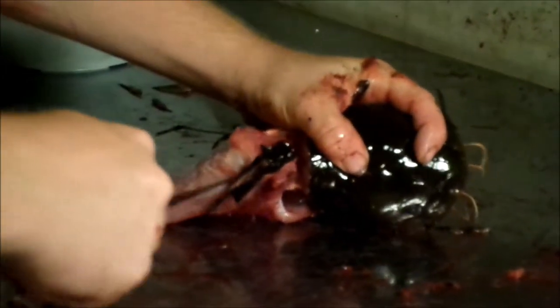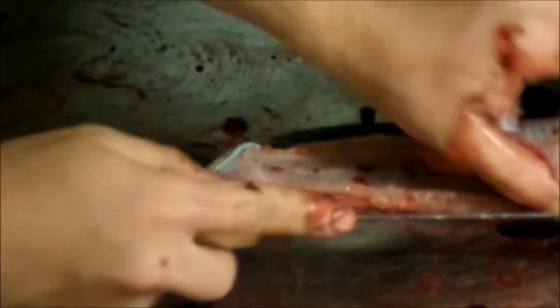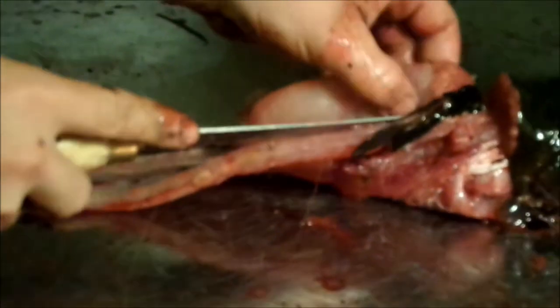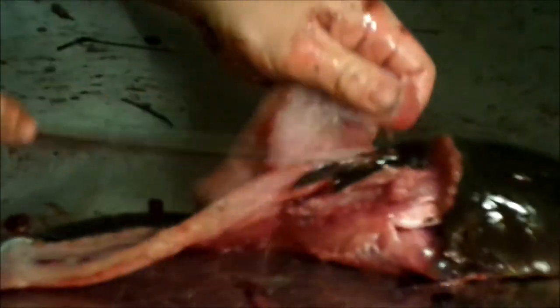Start up, go through, and all the way down. Make sure your knife is angled down so you don't miss any meat. You want to stay as low to the backbone as you can for maximum meat, then go over the rib cage.